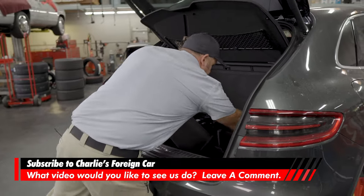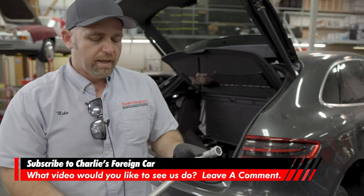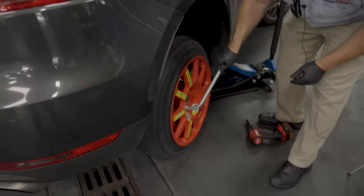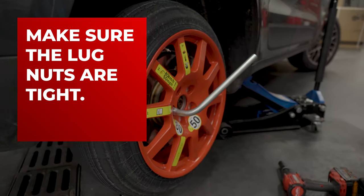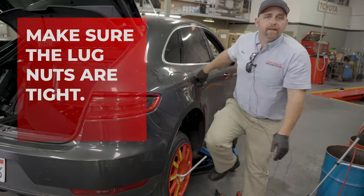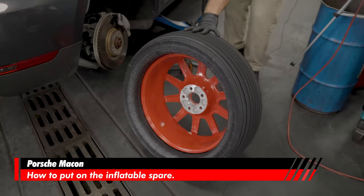— pretend you're on the side of the road in the middle of the desert and you have to use this lug wrench to loosen and tighten the wheel. When you go to tighten it, position the lug wrench like this. If you have to stand on it, that's what it's made for — just jump up and stand on it so the wheel doesn't come falling off.